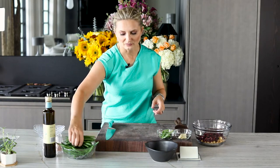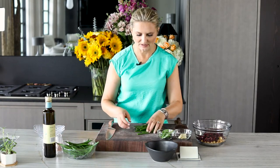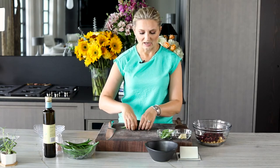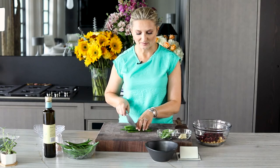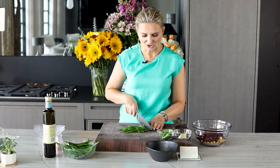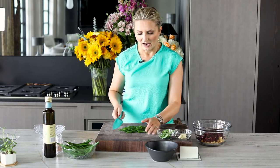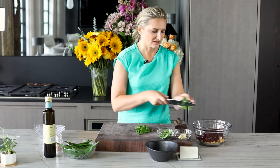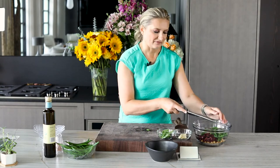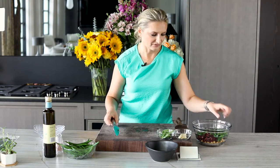And then I have about four ounces of blanched green beans that I'm going to use. We'll do a separate video on blanching, but I just blanch these green beans for a couple of minutes so they maintain their crispiness. I'm chopping them up. I love the French green beans just because of personal preference — nothing against regular green beans.